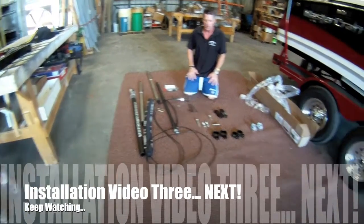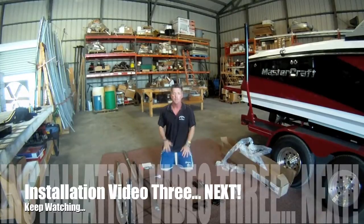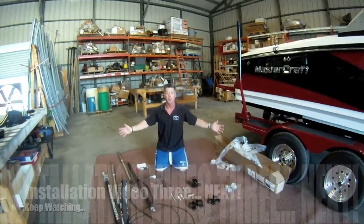In the next video, we're going to talk to you about how to put this up. What you need to do is take a little bit of time so you're not rushed, but we're going to help you. We're going to be there by phone, by email, wherever you need it, to make sure you get this thing installed. Have a great day.